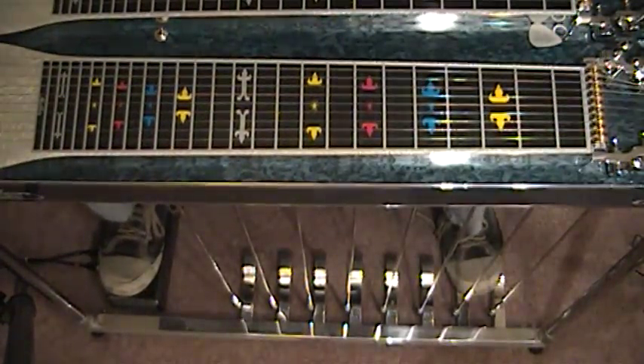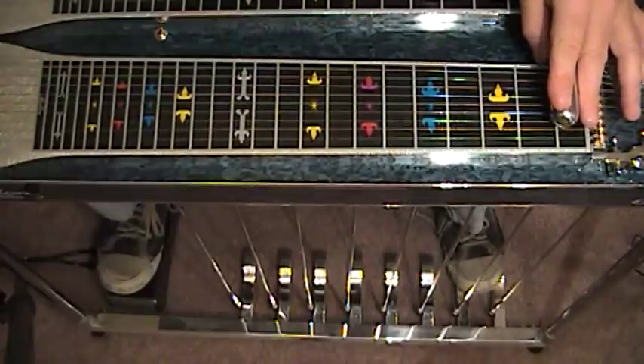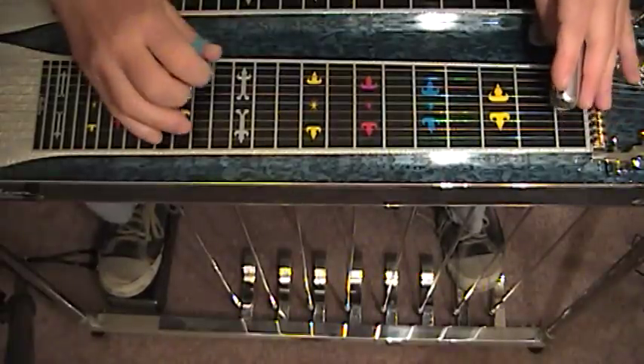We're going to be in B flat, so I'm going to play the first fret with the A and B pedals down, and the phrase sounds like this.